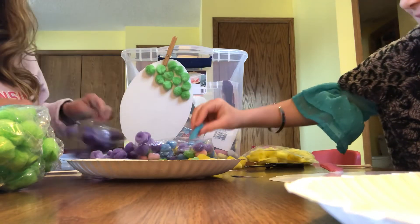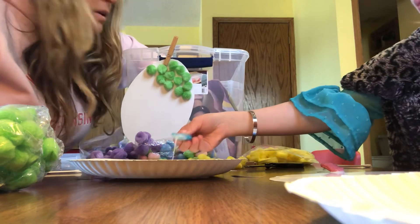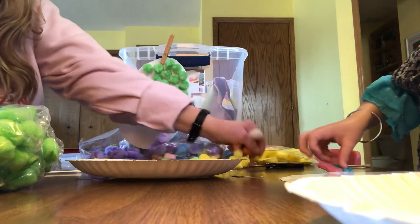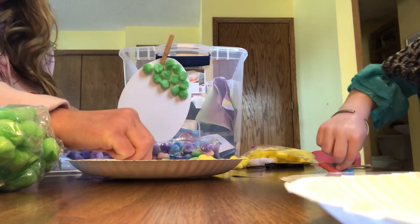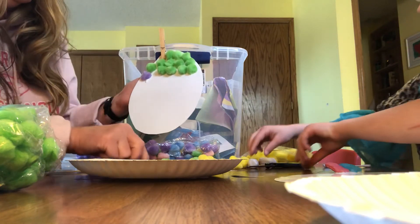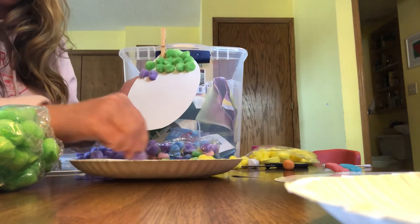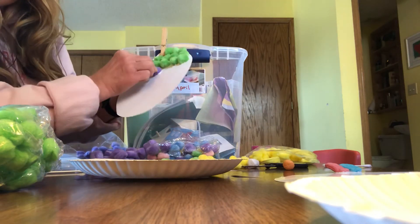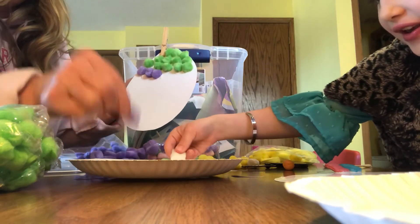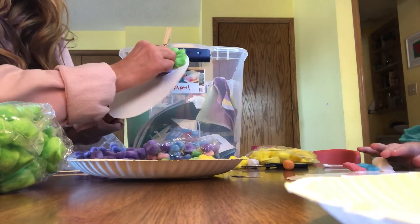I'm gonna try purple now. Are you gonna use the foam pieces, or colorful pom-poms, or both? I might just do a fun Easter egg — it's going to be sticking out.